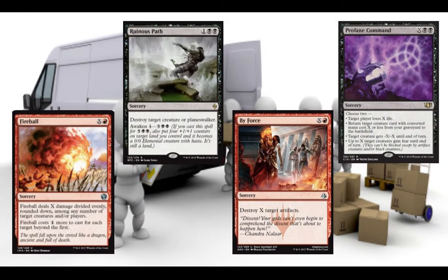Here we've got target removal: Ruinous Path with the Awakened ability — sometimes you use it, sometimes not — but it also hits planeswalkers. We've got the modal spell in Profane Command, giving some good value there. Fireball also has some good options, and then Brute Force, because Vandal Blast was a little bit too expensive. But if you have Vandal Blasts, go ahead and run them. Also, instead of Fireball, if you have Blast from the Sacks, I would just run that as well.